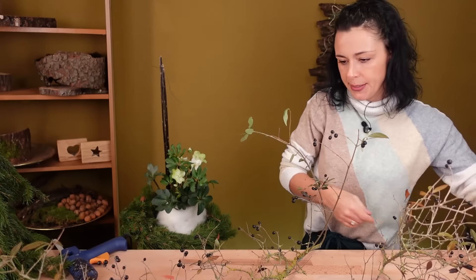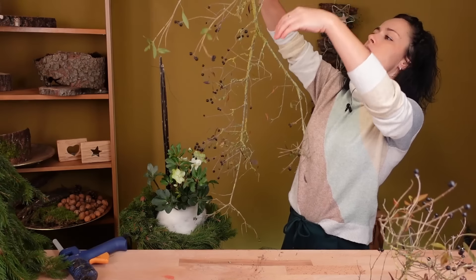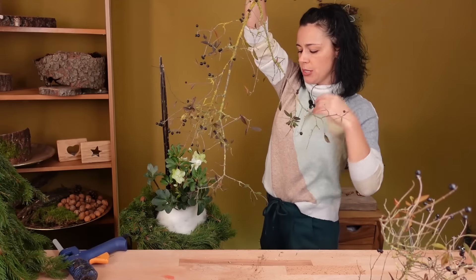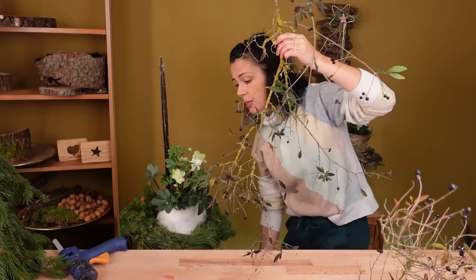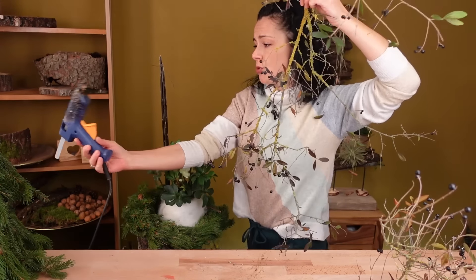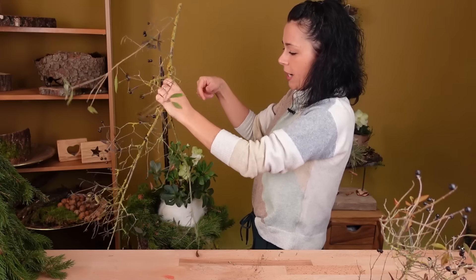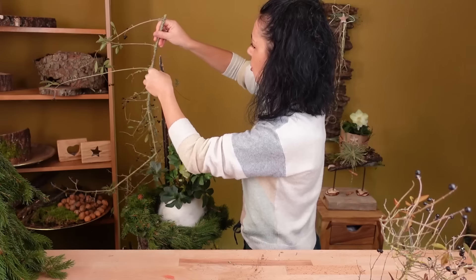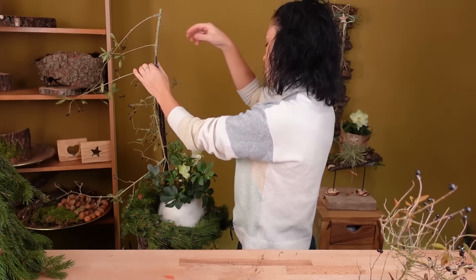Now I have this beautiful long branch. You can use whatever branches you still have – if you have nice large mossy branches, or maybe beautiful Schleenzweige too, that would be totally lovely and goes wonderfully with the Christrose. Or Hartriegel – that works too. There's also green or yellow Hartriegel you can use; it doesn't have to be red if the colour bothers you next to the white Christrose.